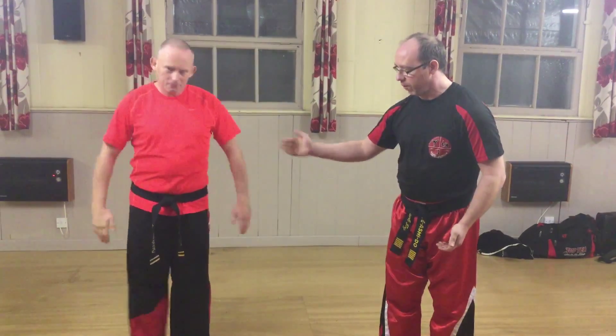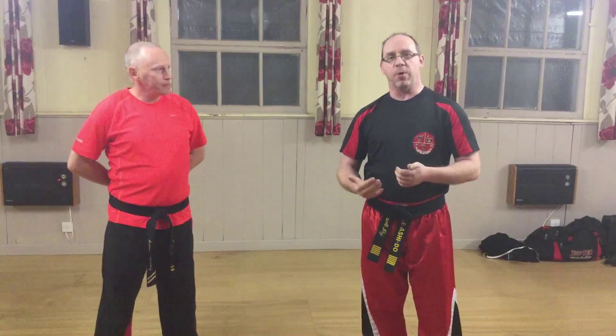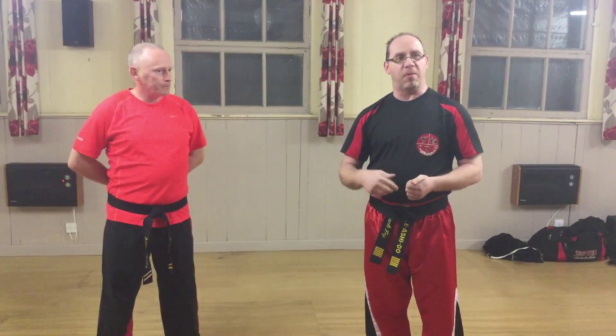Hi, Marfoy here, just running through some basic footwork from the Superfoot system. I've got Mr. Russell with me from Tanksway Taekwondo. We're going to go through a few of the movement systems from the Superfoot system.